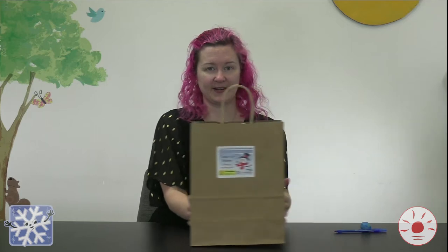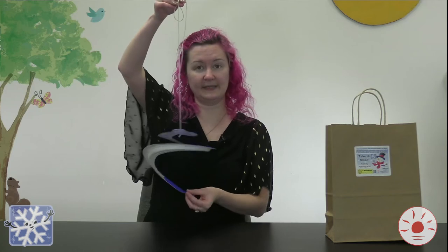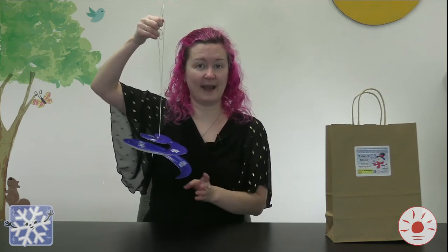Hi, everybody. It's Robin here from the Clarington Public Library. Today, I'm going to show you how to do a super fun winter theme craft with some of the supplies that you're going to find in your Winter Wonder Learn kit. What we're going to be making is our paper plate snowflake twirler. It's a very fun craft that you can customize however you want and then hang it up in your house for a little bit of winter sparkle.